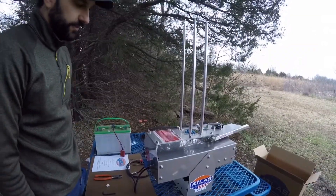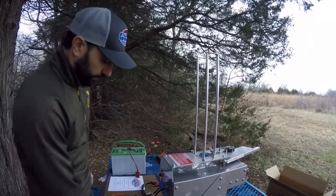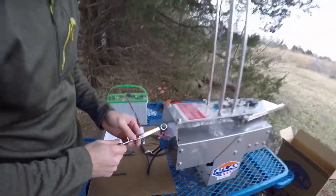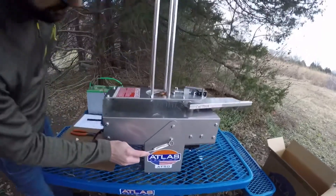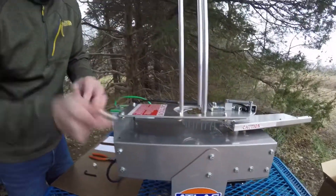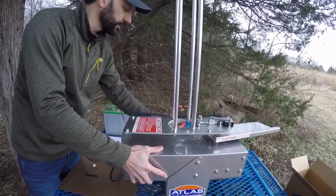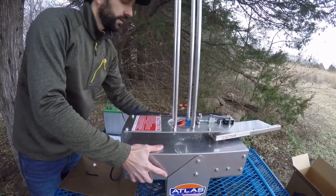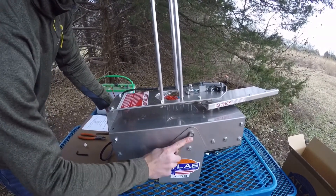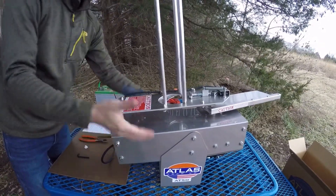We now have the AT50 all together. We'd like to point out just a couple of quick features of the trap. We brought this half inch wrench out so that when you are ready to make a vertical adjustment to the machine, you can do so. There are two bolts on either side of the cradle. All you have to do is break these bolt heads loose on each side of the trap, then lean the trap to the desired angle and lock them both down. There are nut plates on the inside, so you don't have to get a wrench on the inside. Lean the trap to the angle you'd like and tighten them back down. You can have this adjusted in about 30 seconds.